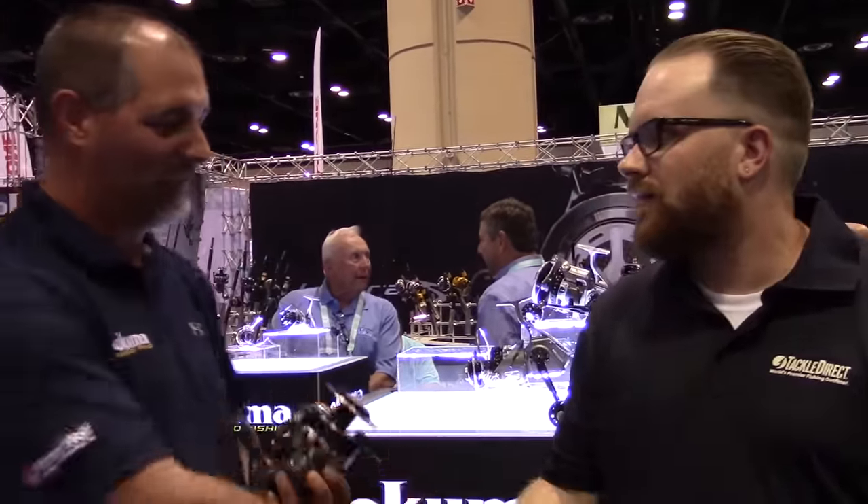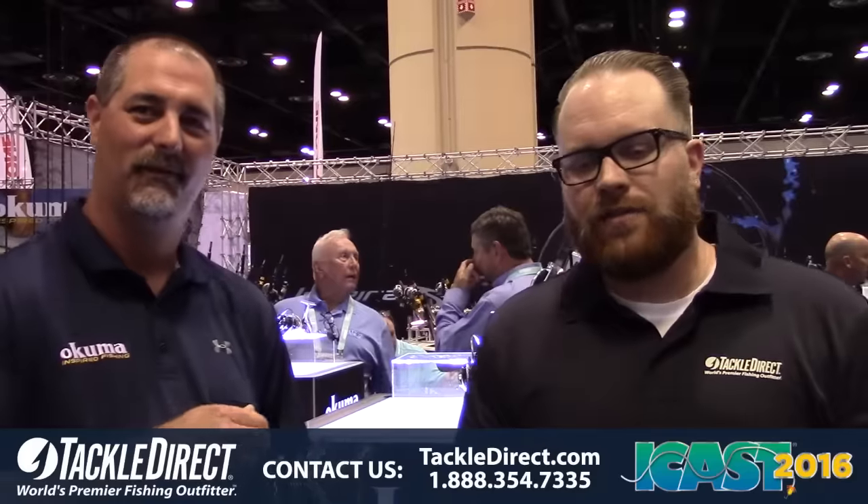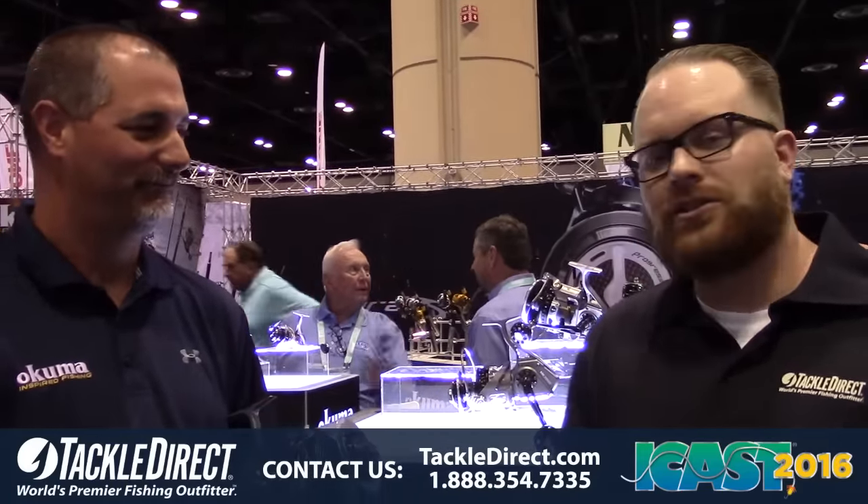Live from ICAST, John Vaughn from the TackleDirect Pro staff. We're here at the Akuma booth with John Bretza. You have an exciting new release — it's the Makaira spinning reel. Why don't you tell everyone all about it?